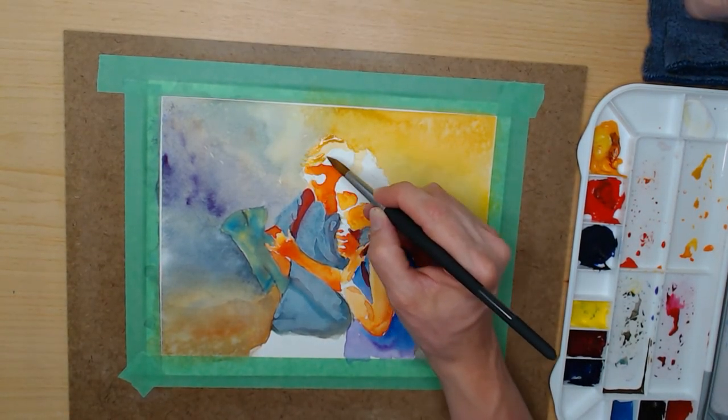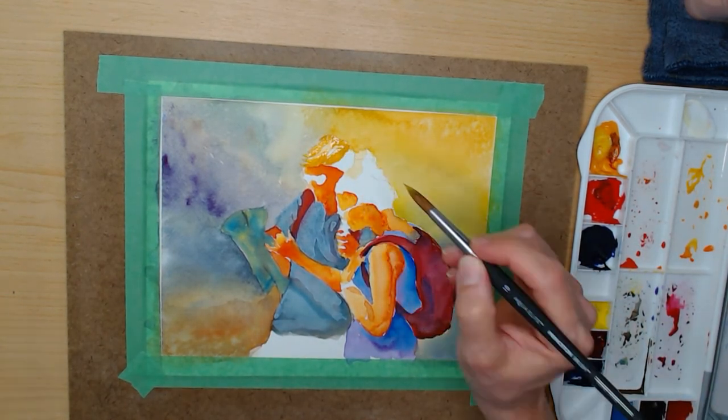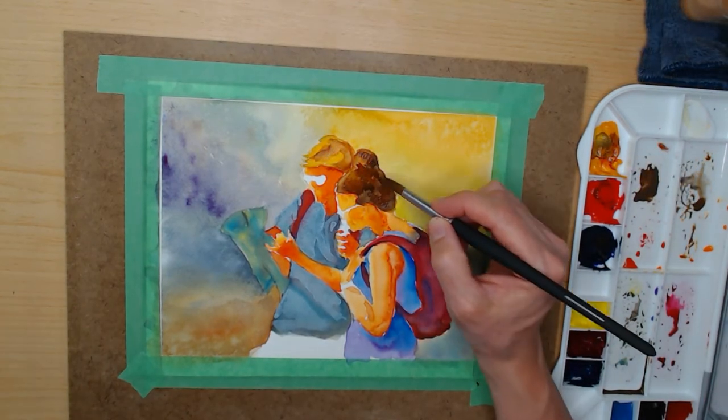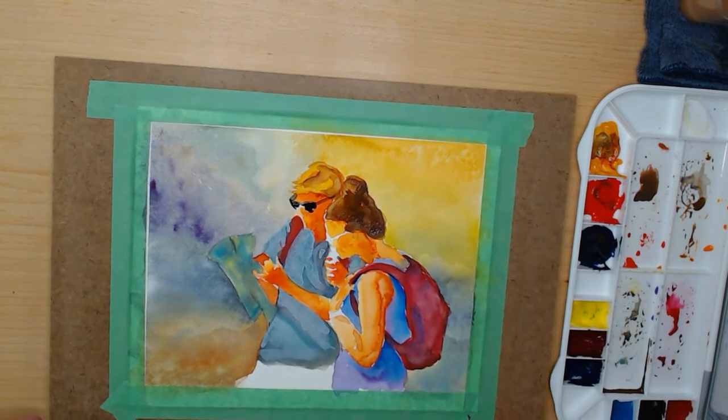I was still having some difficulty gauging the amount of water to add to the paint — whether it's because I've been using pan paints for a while and these new paints are tube paints and they weren't completely dry, I don't know if that made a difference.